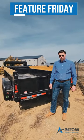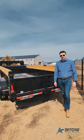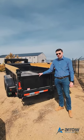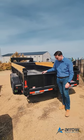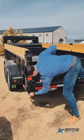Hey guys, it's Kyle with Aero Equipment here. What we got here today is our 7x16 foot dump trailer. Just going to show you how the rear pull-out ramps work.